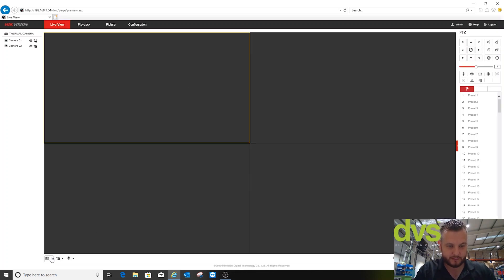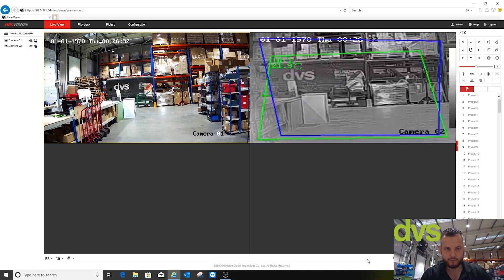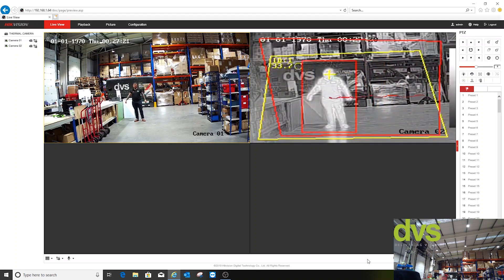In live view, you've got both the VCA and temperature box enabled at the same time. It's jumping to the hottest point — actually the PC screen over there. I'm going to walk through now and see if it detects. I'm around 12 meters away from the camera.